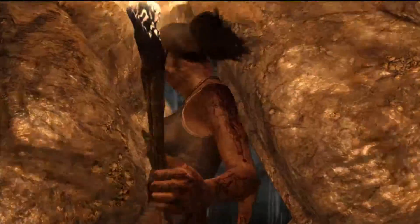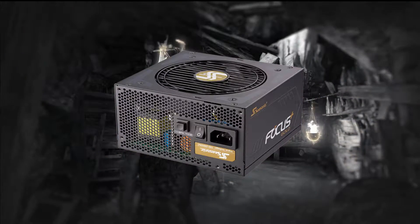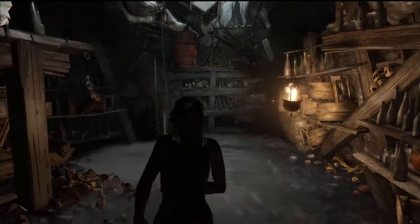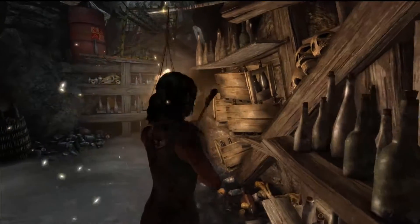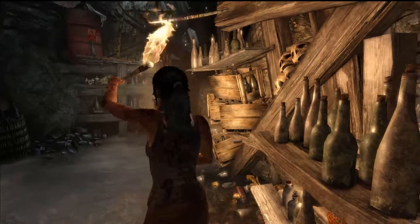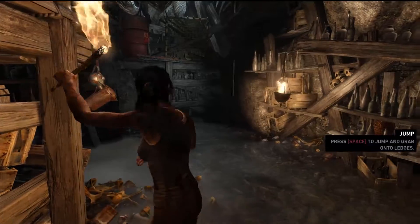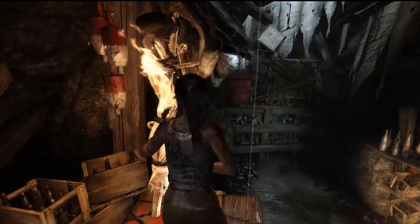Finally, for the power supply, I chose the Seasonic Focus Plus Gold 550W, 80 Plus Gold certified, fully modular ATX power supply. This will give you more than enough power if you want to add a GPU later, plus the 80 Plus Gold efficiency rating and fully modular cables are always a bonus.